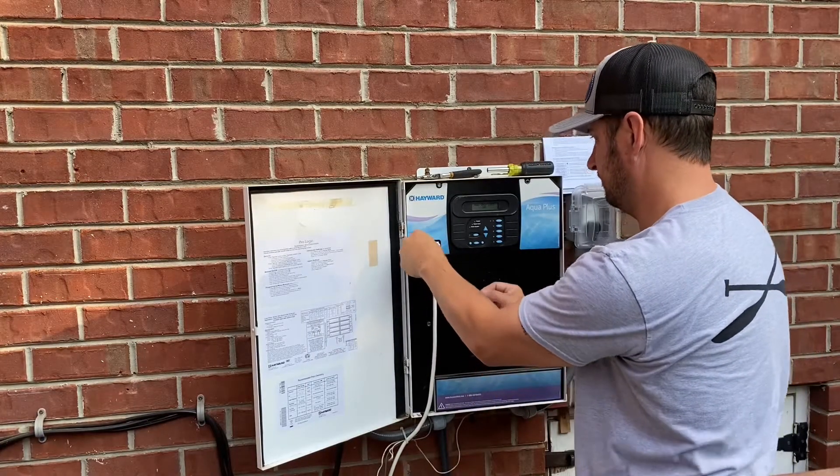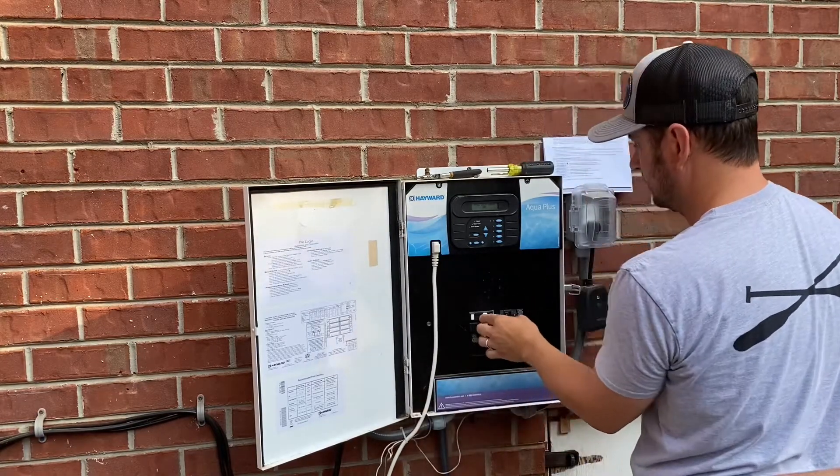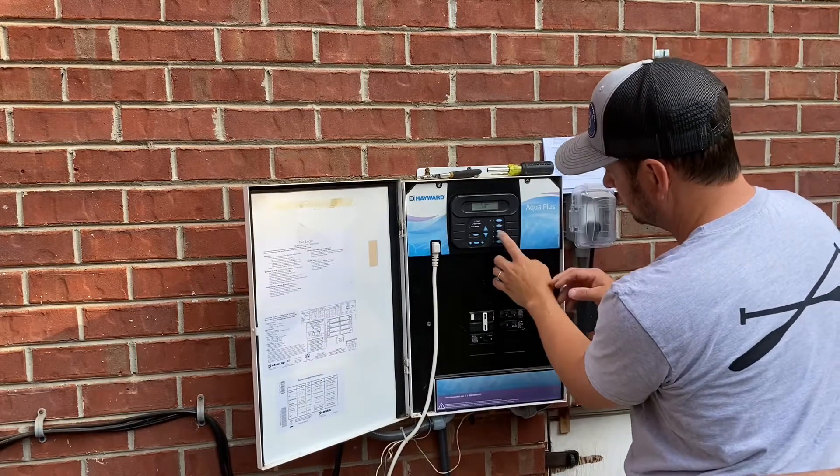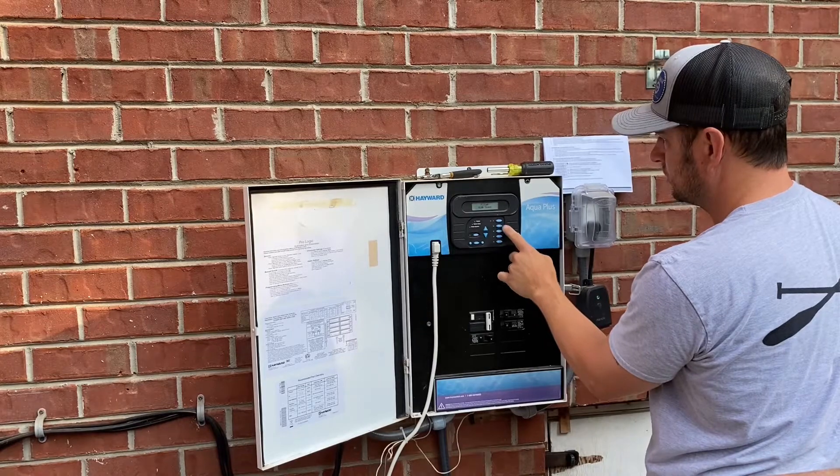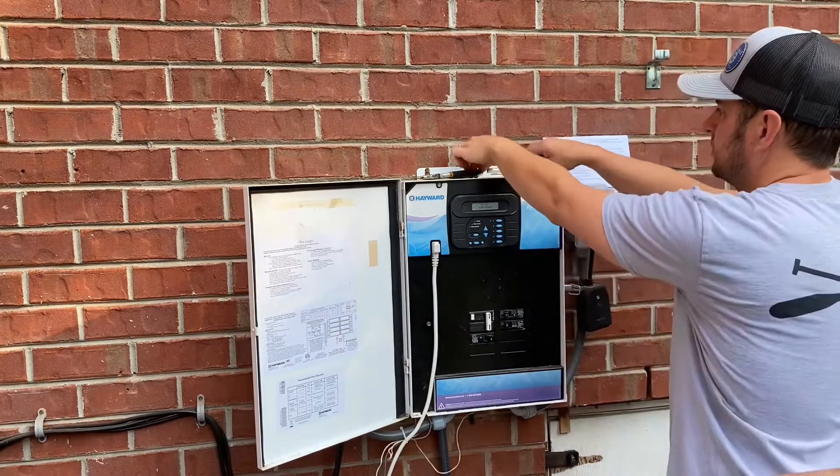Then plug back in the cell wiring. I made sure the filter setting was off before I turned the breaker on, and then powered on the pump to see if everything was working.